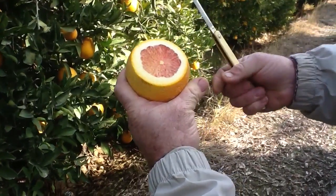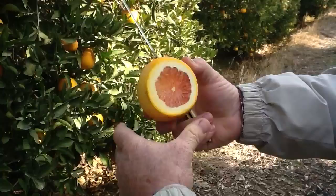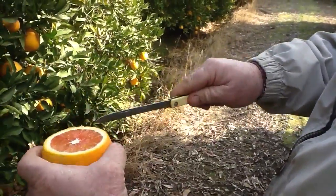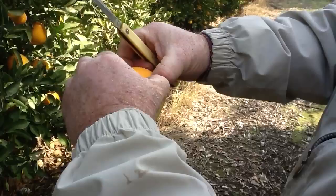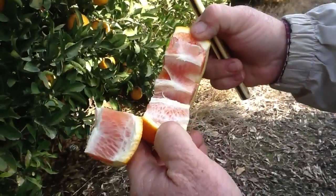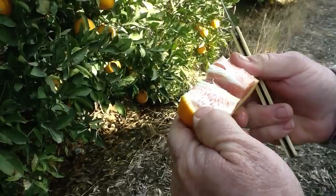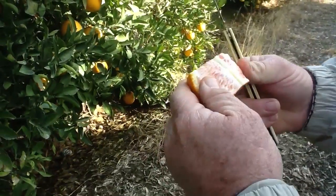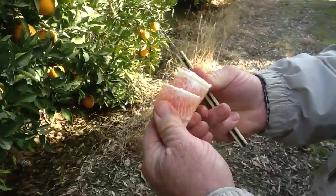Color-wise, it looks like it could have some damage. We'll do our fan. Nice white inside. I would say no — so other than some sunburn on the outside, the fruit internally looks like it's fine.